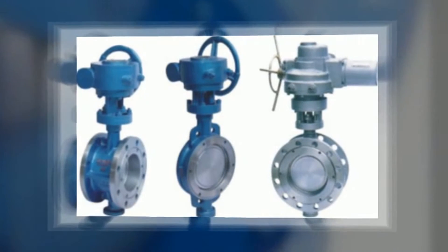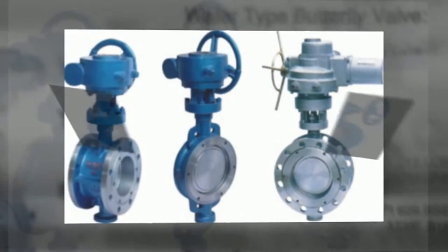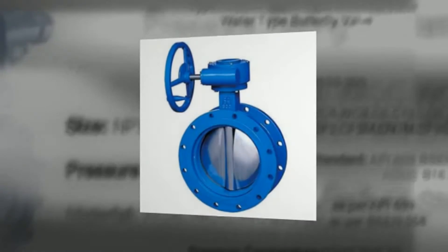In operation, the valve is fully open or closed when the disc is rotated a quarter turn. The butterfly is a metal disc mounted on a rod.